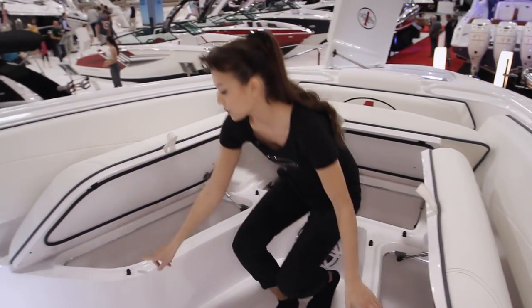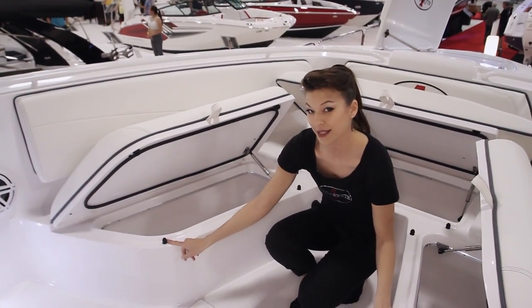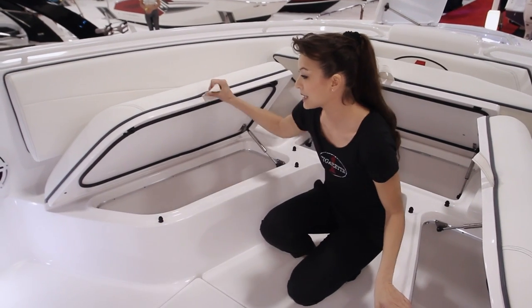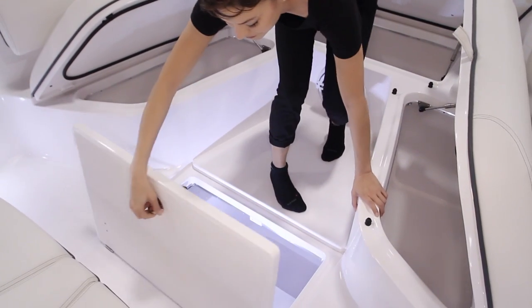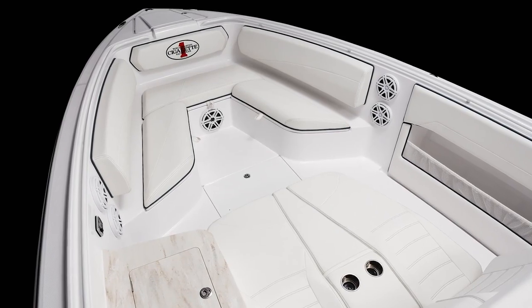One thing I want to point out is we have these new grommets at Cigarette Racing this year, which is great because it makes it easier for opening and closing. We additionally have more storage here — a ton of space.